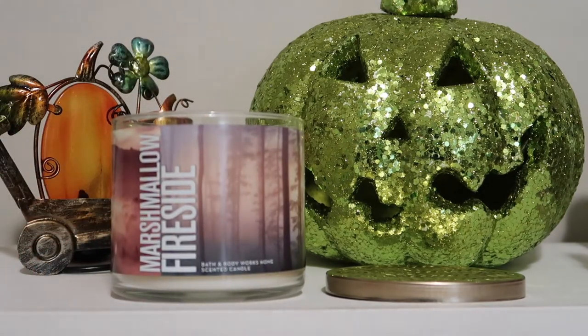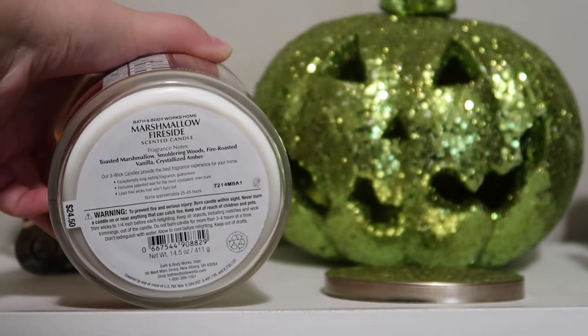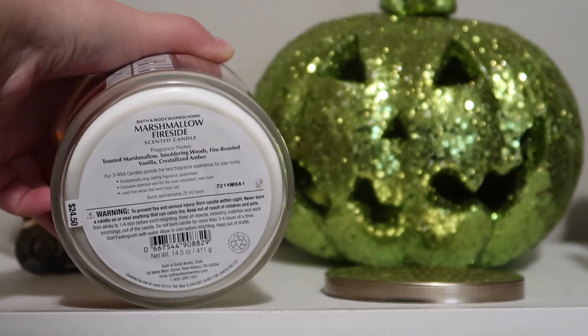Better than the other version, which I also have. Here's the bottom — the notes on this are toasted marshmallow, smoldering woods, fire-roasted vanilla, and crystallized amber. This is the wrap version.